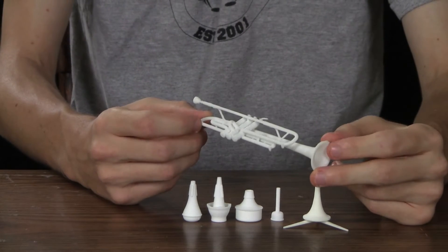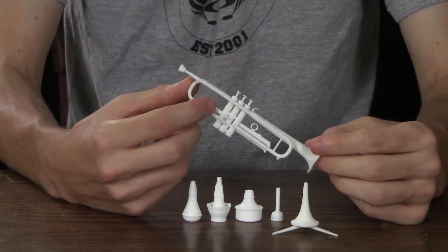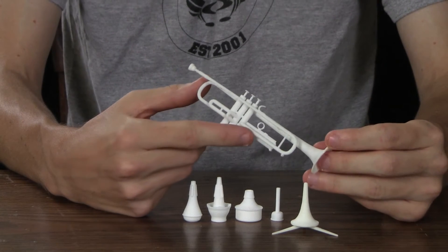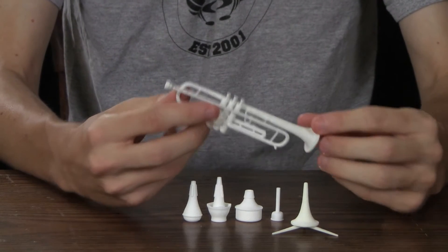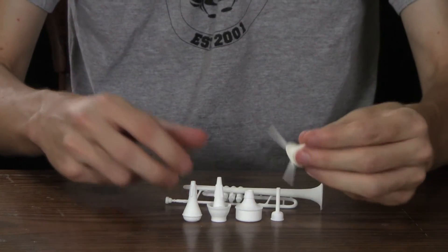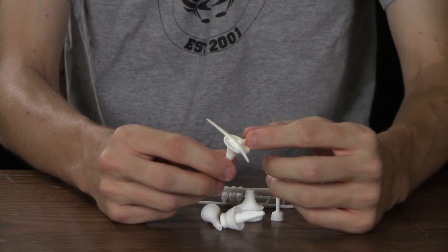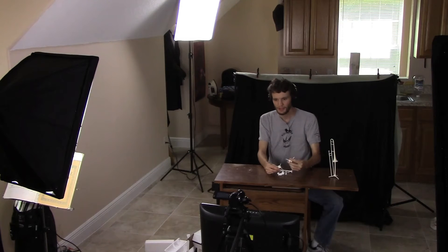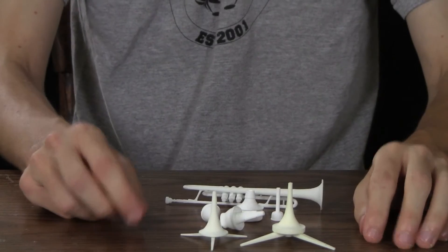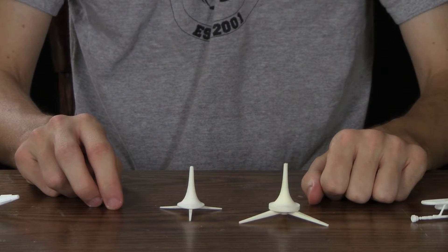Because I measured this based off the original trumpet, I got all the nitty-gritty details in there. You can see the valve caps there, you can see the slide, and you can see all the details on this Vincent Bach mouthpiece. With the stand here, you can actually see where it screws in. I have one of the original prints here — this is the very first attempt at the stand, and just by looking at it, you can see that a lot of progress was made.